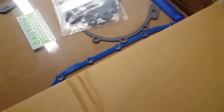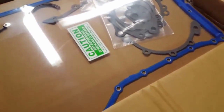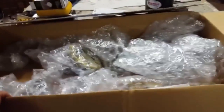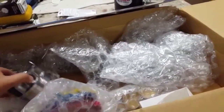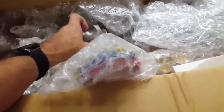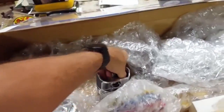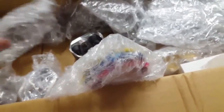We got the valve cover gasket and exhaust kit in - it finally came. They did not have any rod bearings, they were completely out, so they gave me a refund on that. I had to order the rod bearings from a different site and they should be here in a couple days. I'm gonna start putting the pistons together and hopefully do it on my shop press.